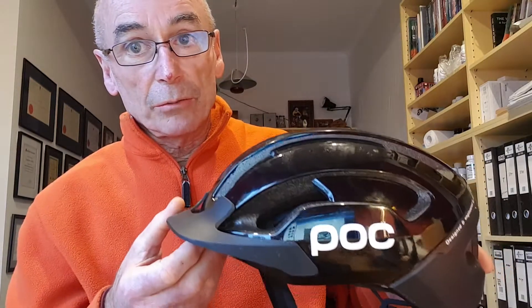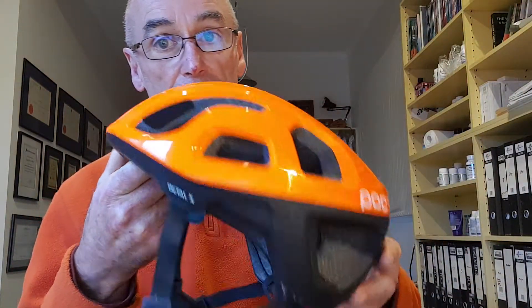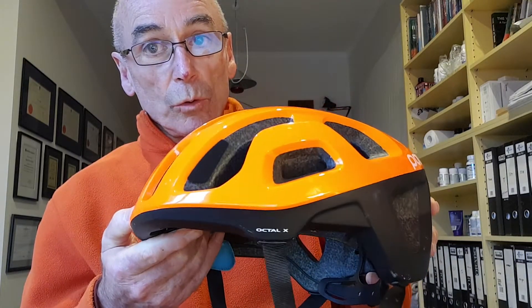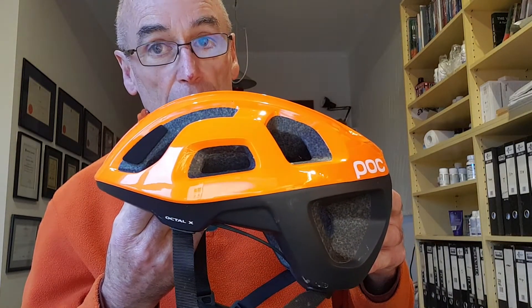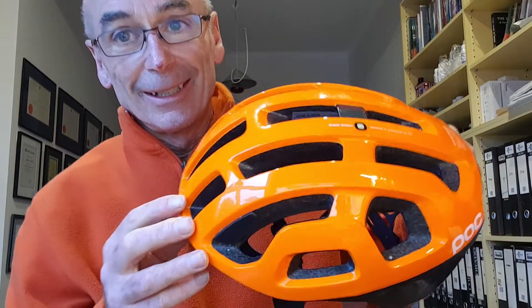It also has a peak on it, which at this time of year — winter here in New Zealand — is very useful, as the sun is very low and without a peak it's hard to see due to sun strike. The other helmet doesn't have a peak, so I think it's better for summer use when it's very warm and the sun is high. The other area where I'll use it more is when riding on the road — there are fewer obstructions to catch the helmet, and it's also got a nice safety orange colour which lets motorists know where I am.